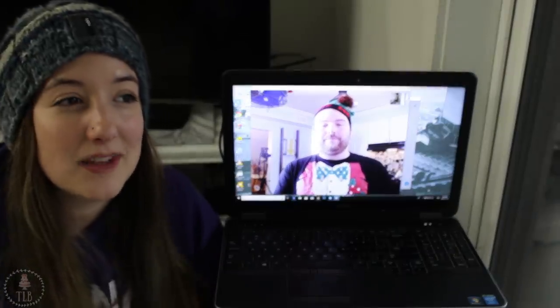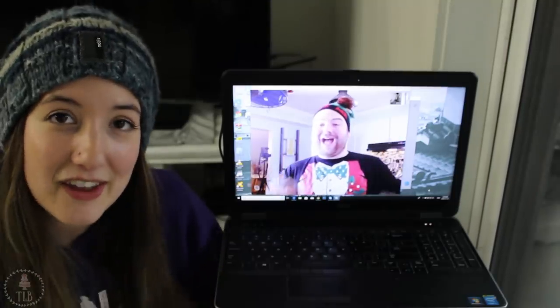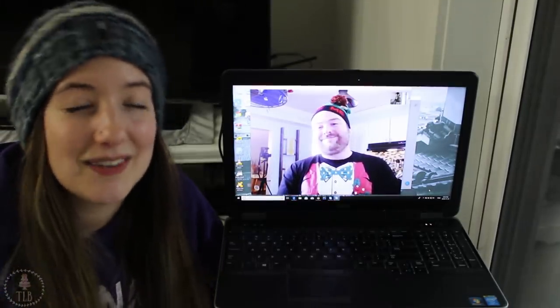Thank you so much for watching, guys. Be sure to check out Mark's channel and his video — he is wonderful and hilarious. You will love him, so don't miss out on that. Thank you so much for watching and I will see you in the next one.